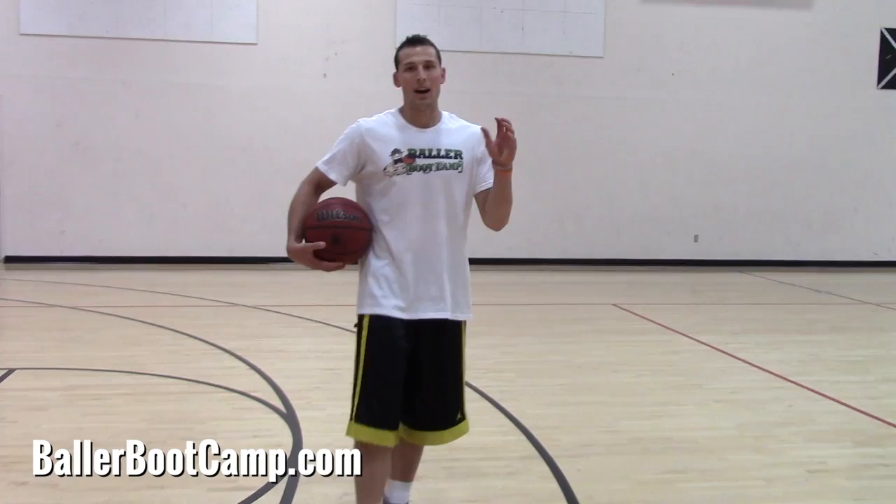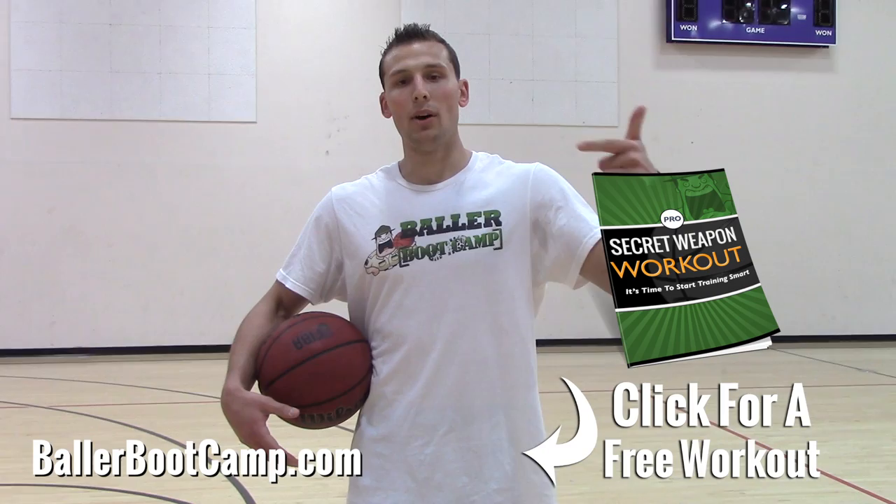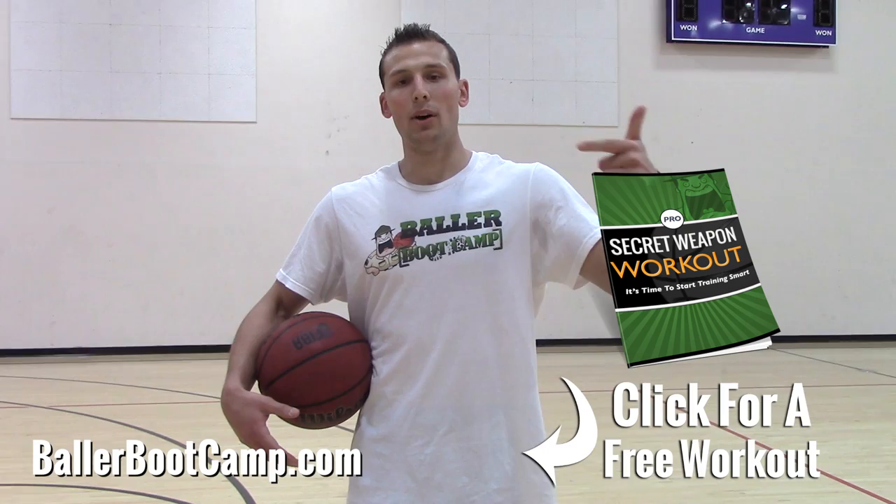All right, so that's it for this tutorial. I want you guys to add this move to your game. And if you guys like these videos and you want me to continue to release videos, click that like button, share this with your friends on Facebook, tweet about it, let everyone know about Baller Boot Camp. Head over there to ballerbootcamp.com and I'm going to give you a free workout. This is a shooting, ball handling, and finishing workout that I used in college to help me increase my scoring average from 1.9 points per game to 15.5 points per game in one off season. It's yours free over at ballerbootcamp.com. I'll see you guys over there. Bye.